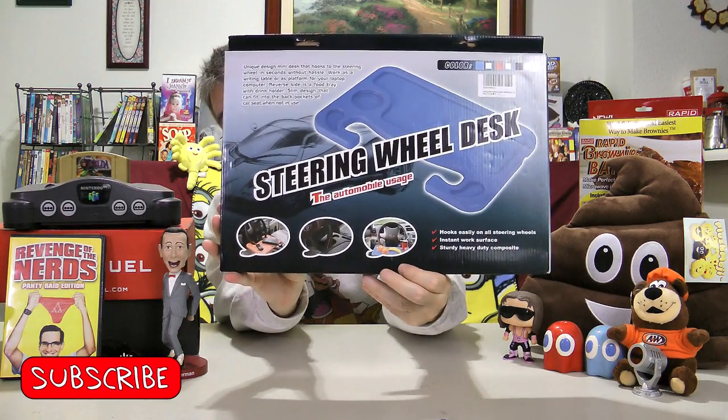Today I am looking at the Cute Queen steering wheel desk. I thought about getting one of these for a long time because of the reviews that I do in the car, and every once in a while I'll be doing a review of something that just is not car ready — something that I should be eating inside the restaurant or at home, but I'd rather do it in the car. This is gonna make it a lot easier as long as it works the way it's supposed to.